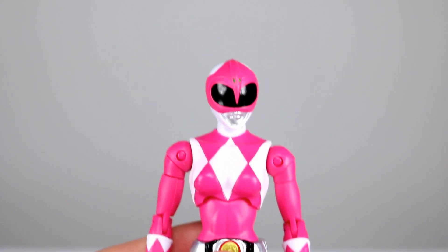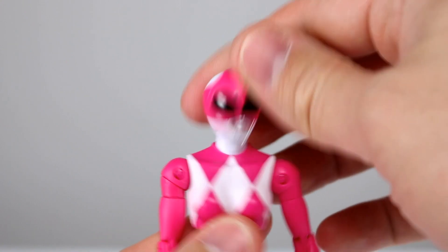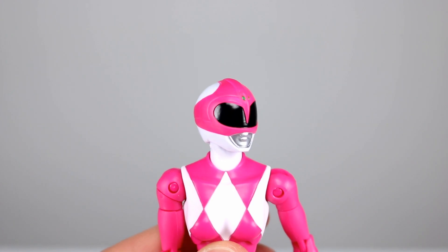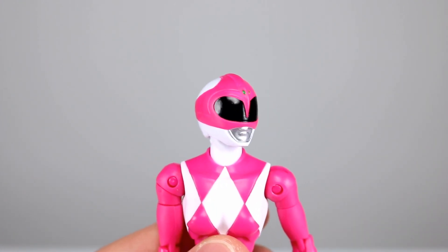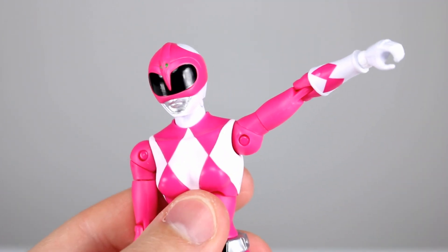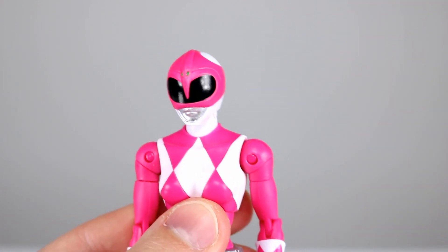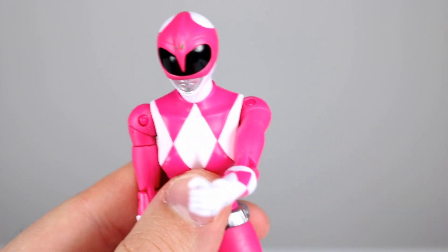As far as articulation goes, she's almost the same but a little bit different. The head's still on the same hinge and swivel, so you can move that around very nicely. They have separate necks, molded in white also, and it makes it very clean looking, so that's pretty awesome. Her shoulder actually works a lot better — it doesn't have quite that weird shoulder pad thing going on, so that's nice. You get full rotation and you can still bring it across the chest just a little bit.